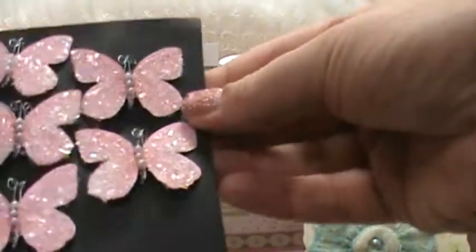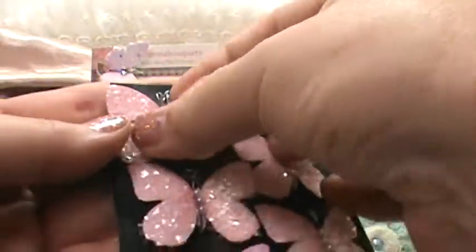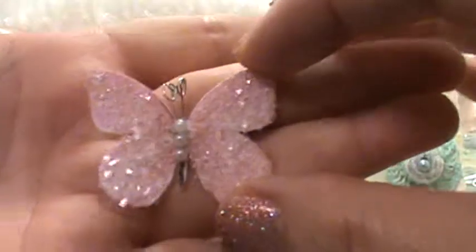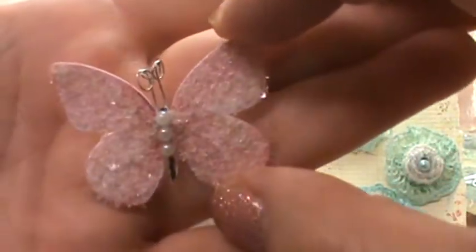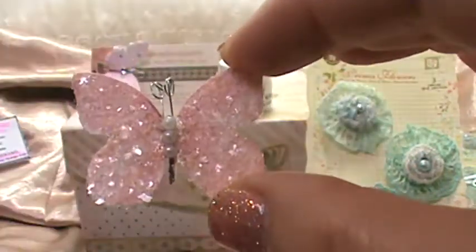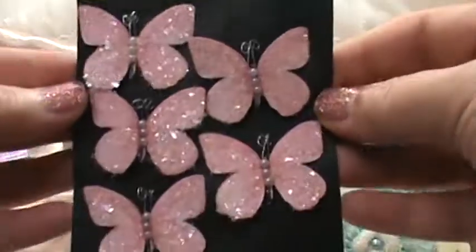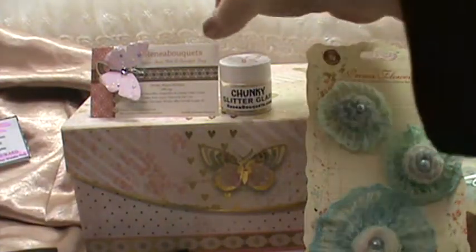The other set I got was called Sweet Pea — this is the one that Violet showed in her video. Let me take it off so you can see it. This one is a little bit bigger and the wings are different, but it's super pretty. I chose to do the silver color with this one — I thought it went really well with the colors. I'm working on a project with these butterflies; I wanted to do butterflies as my theme and I love butterflies anyway.